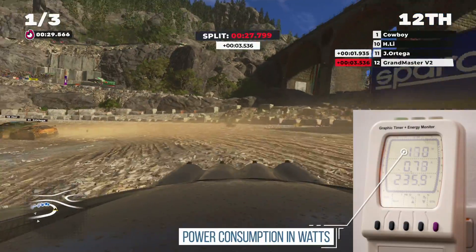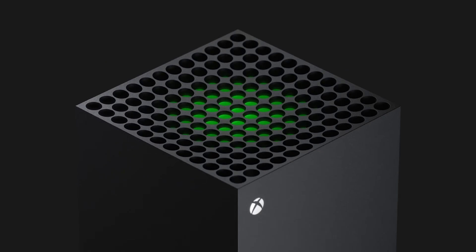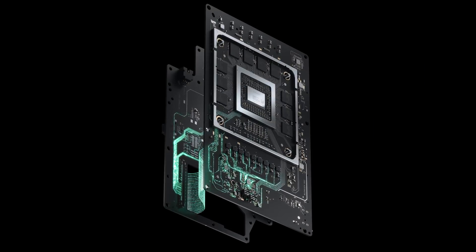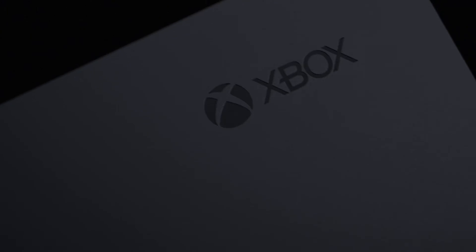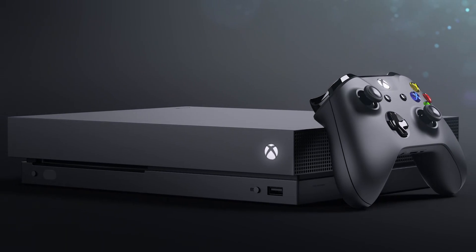First, some thoughts on the Series X itself and its 1TB Seagate storage expansion, starting with the industrial design and form factor. There's a quiet revolution in design here — literally. It really is quiet. Quiet to the point where breaking out the noise meter is an entirely pointless exercise, because Xbox Series X's acoustics merge into the background noise of both my living room and my office. I'd say it's essentially on par, if not better, than Xbox One X, which I'd rate as the current gold standard in acoustics when it comes to console design.